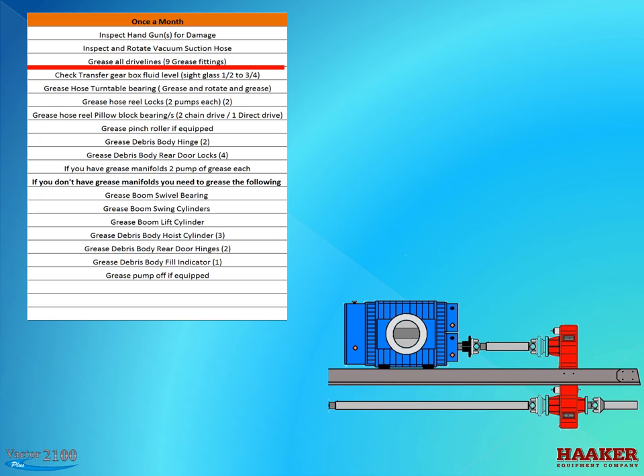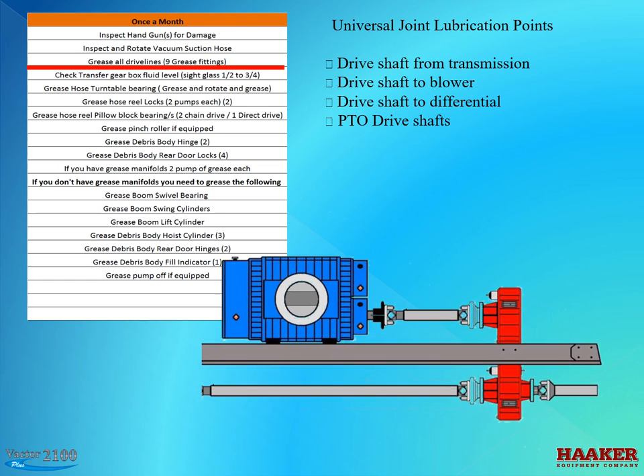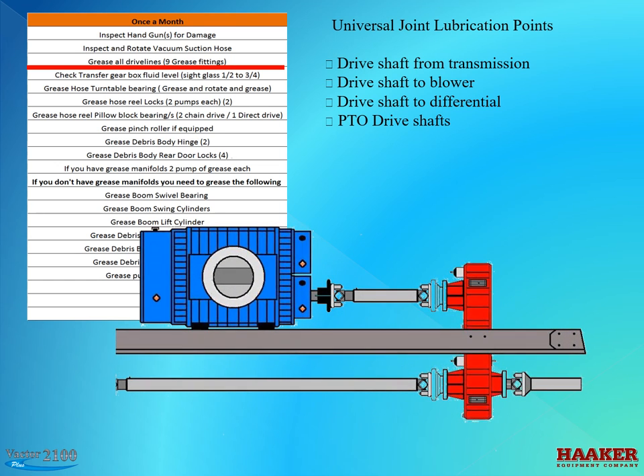Grease all drive shafts — universal joint lubrication points. On units that use a transfer gear case or a split-shaft PTO, the drive shaft U-joints are the ones that often don't get lubed properly because you have to go under the unit to get to them. There are three fittings on every drive shaft: one slip joint and two universal joints. The shafts are the drive shaft from the transmission, the drive shaft to the blower, the drive shaft to the differential, and two PTO drive shafts.